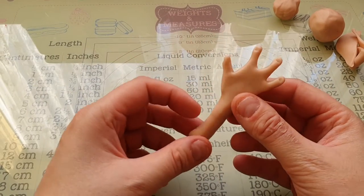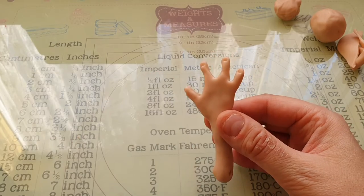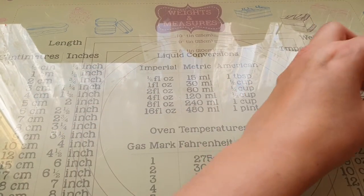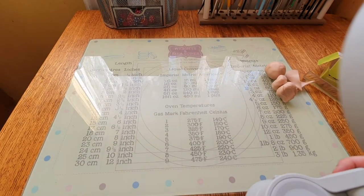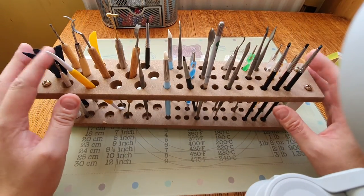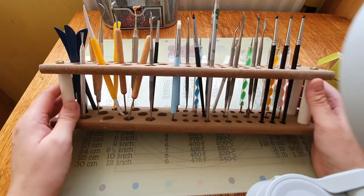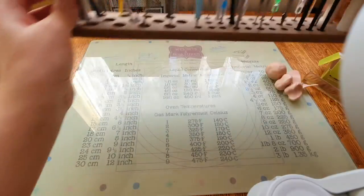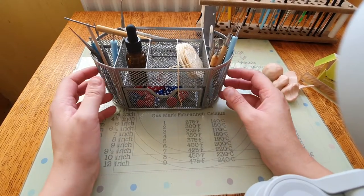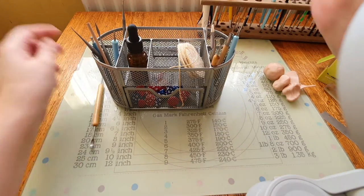I've just made this one and I'm going to pop it in the oven now while I show you how I make the others. I'll pause so I can condition the rest of the clay. I'll show you some of my tools — I don't use all of them but I've had these for a few years. I love this rack too — I think I got it off eBay. My favourite tools are obviously this one and the rolling pin, and a craft knife.